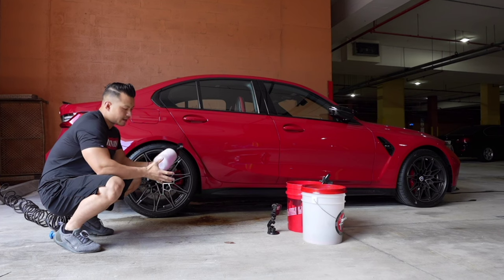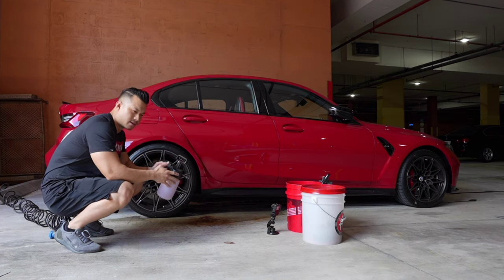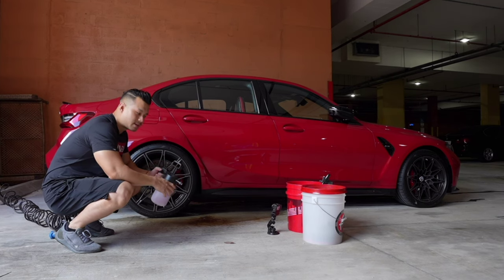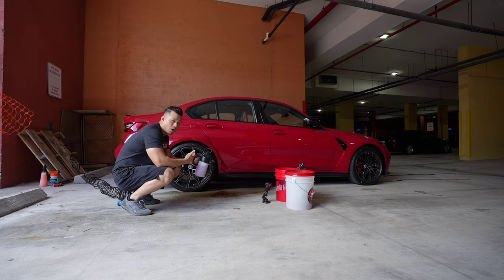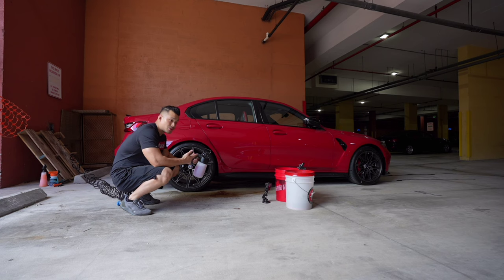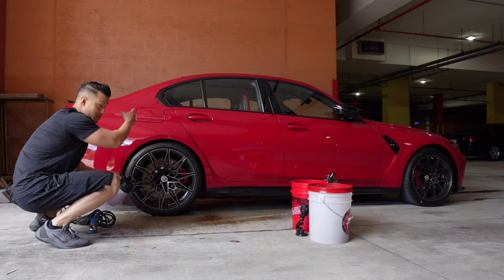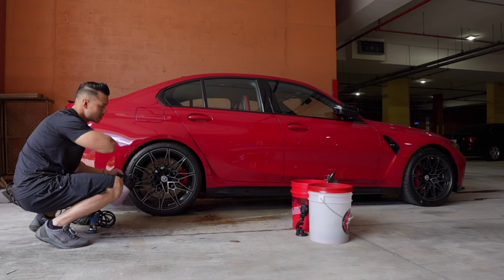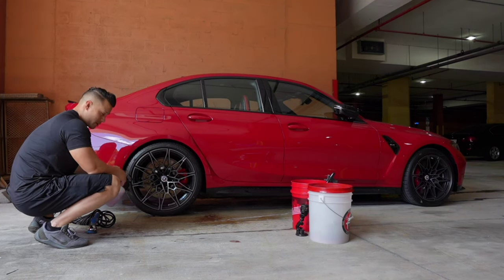This is an IK Foamer, and what it allows you to do is put product in this container and dilute it with water, so you're not really using a lot of product. It utilizes air to foam up the water and the solution. The product I'm using is P&S Brake Buster. If it's a little loud, there are other businesses — coffee shops and things — on the first level of my building, so excuse that noise.